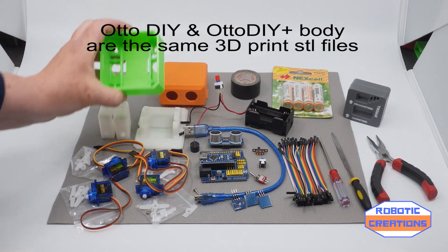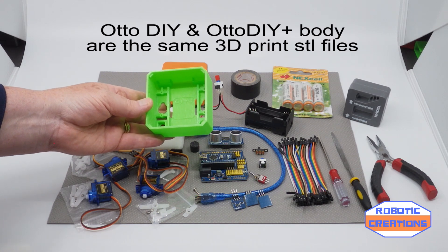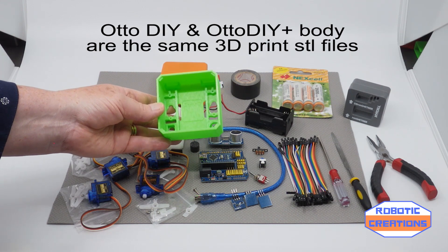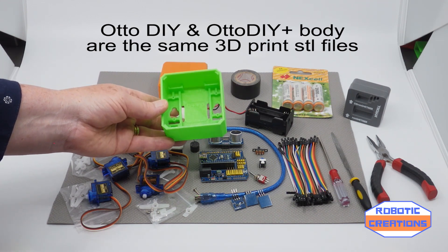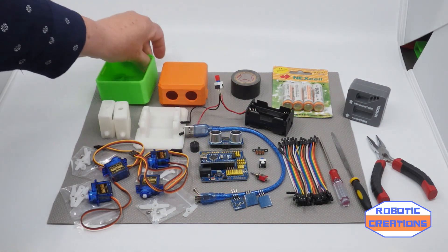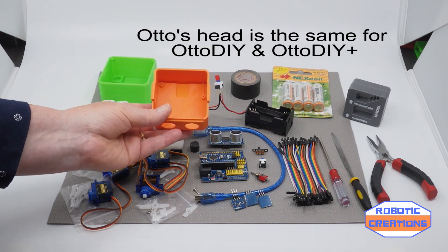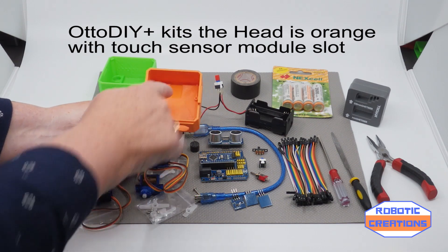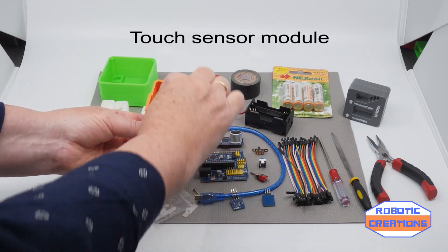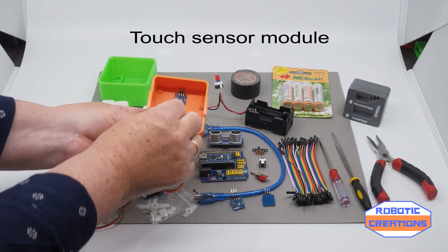We have the body. You have pockets for the sensors. And this, if you wanted to print it out, is the same one that's used for the standard auto as well as the auto plus. And that's the head. This is the original auto plus head I purchased a while back. It has a little slot for one of these sensors, so you will slot it in that way. And we'll go into that in the build.